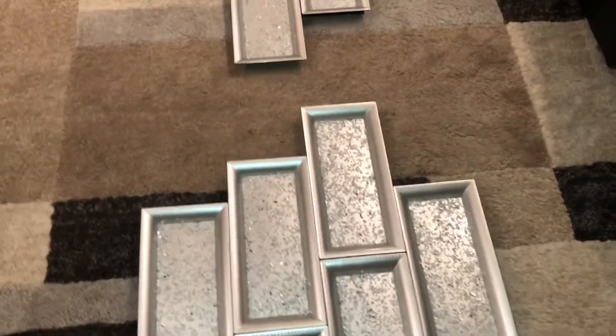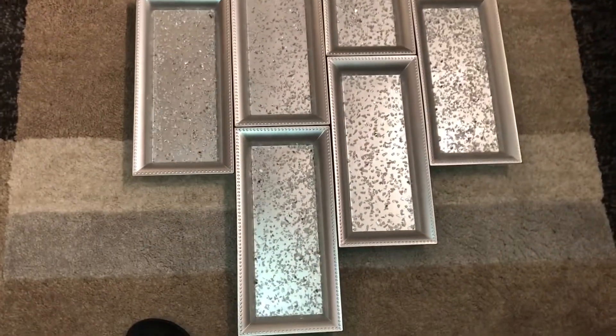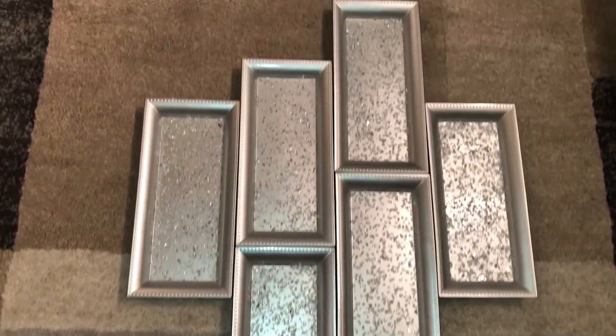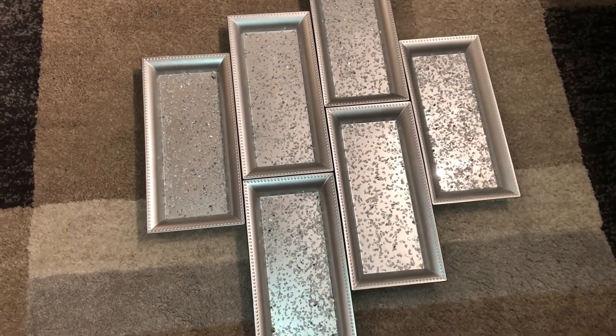That's the first one. And then this is my second one. They are ready to go up on my wall, but I'm going to let them dry overnight and then I'll put them up tomorrow.